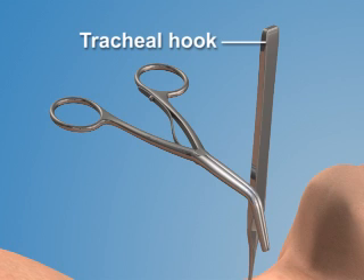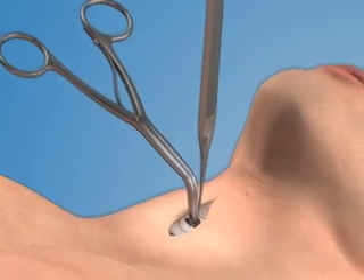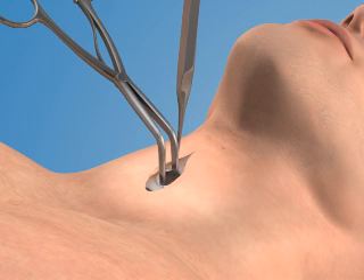While holding the hook with your non-dominant hand, use your dominant hand to place the trusodilator into the trachea. Spread the blades open to dilate the opening in a vertical direction.